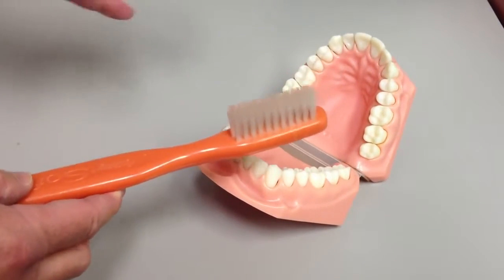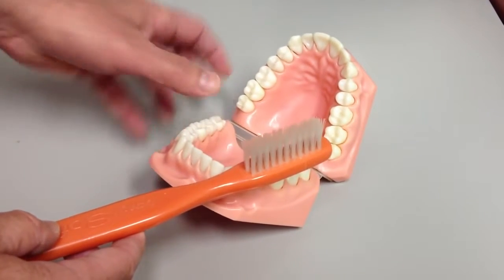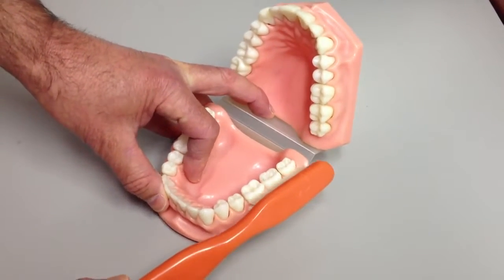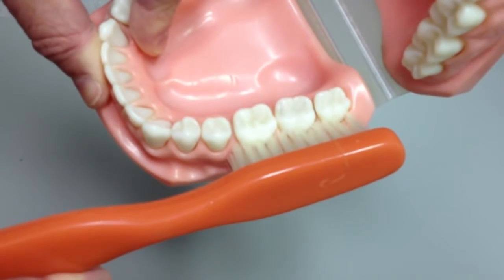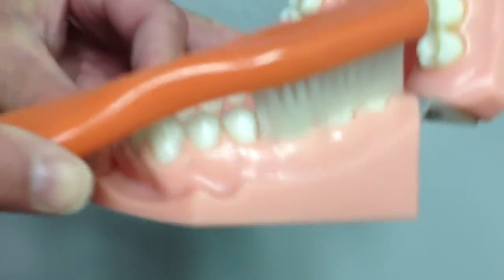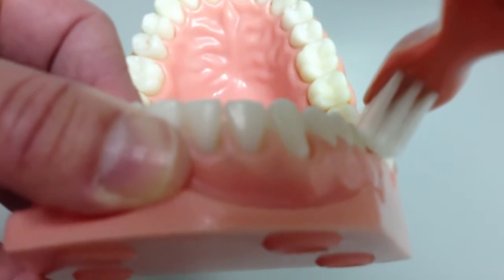Whether it's electric or manual, position is the most important thing. With an electric one, just pretend that its batteries are dead — I still want you to brush with the motion that I'm going to show you, and superimposed on this will be the rotation or vibration of your toothbrush. You want to take the brush and lay it right across the gum line. I'm moving the camera in a little closer so you can really see. I'm putting the brush so it's half on the tooth, half on the gum, and before I start scrubbing, I'm going to roll the brush down so it's pointed into the gum at a 45-degree angle. So there — over the gum line, pointed down into the gum at a 45-degree angle.